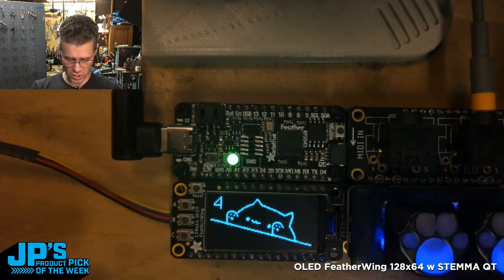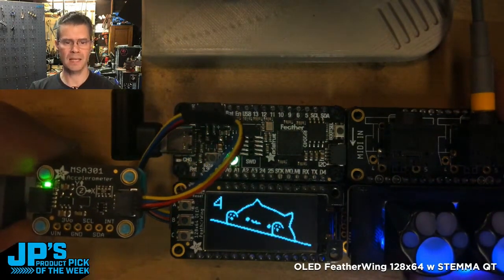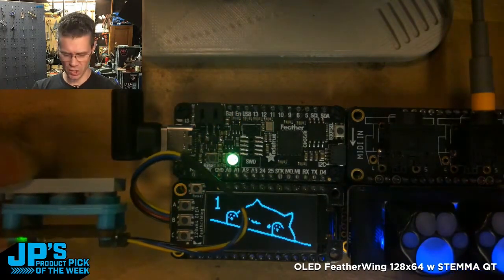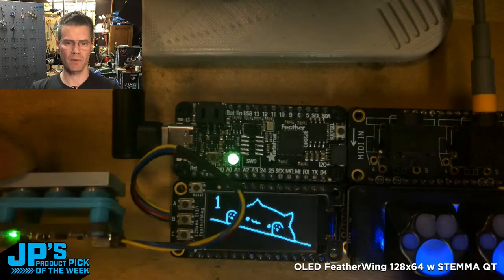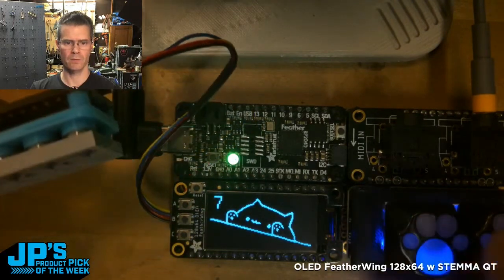The extra bonus here is that I've plugged a little accelerometer into the STEMIQT port. As I tilt the accelerometer, it changes the rate of that sweep — it's a pretty short sweep at one, but gets longer and even longer as I tilt further.